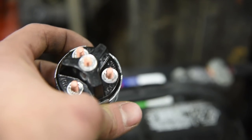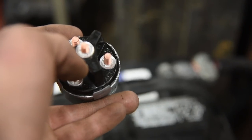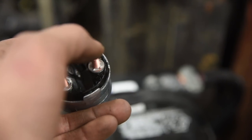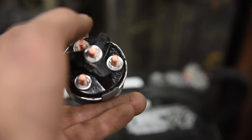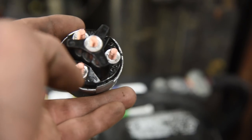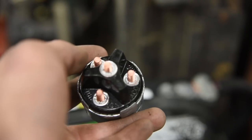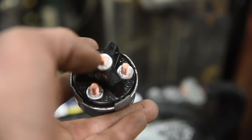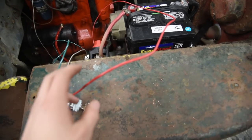This is a standard key switch I bought off Amazon. It has four posts on the back side: an ignition post, a battery post, a starter post, and an accessory post. We're going to ignore the accessory for right now. All we need is the ignition, the battery, and the starter. On the battery positive, we connect it to the battery post. On our 12-volt coil, we connect it to the ignition terminal. And then on the starter, we connect the wire going to the solenoid.